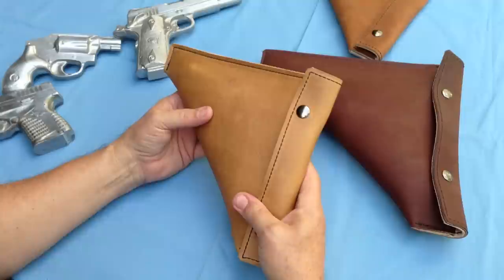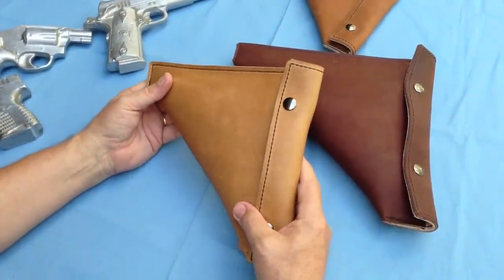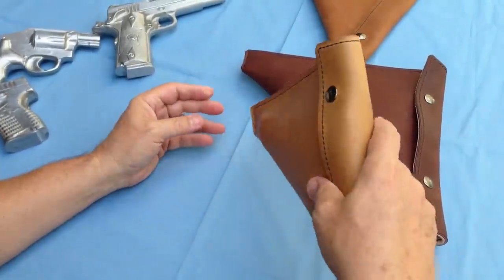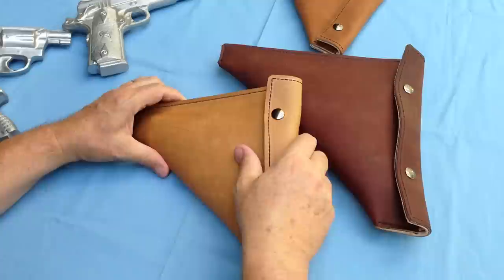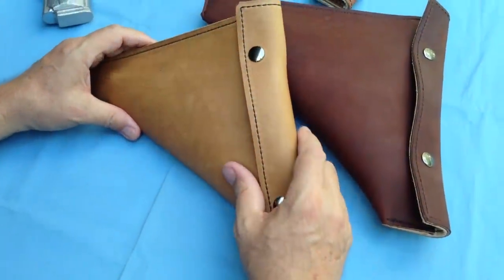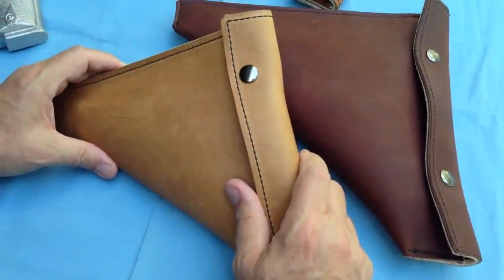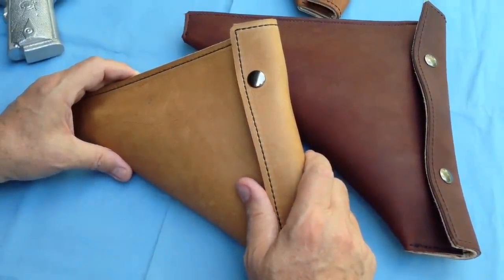There's another video on our website. You can see that this gun case can be used for concealed carry while in a car. You just simply take this and wedge this case down in between your seats and you've got a completely concealed, easily accessible gun case that can hold your gun while it's in your car.